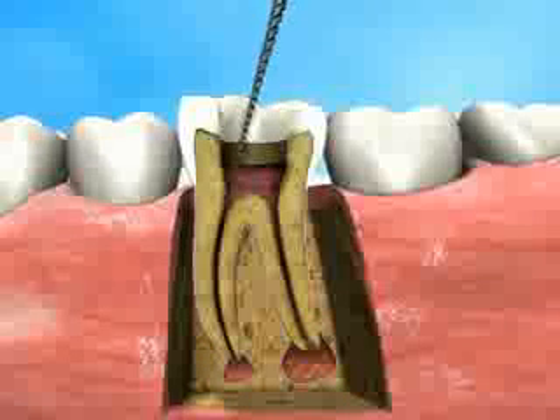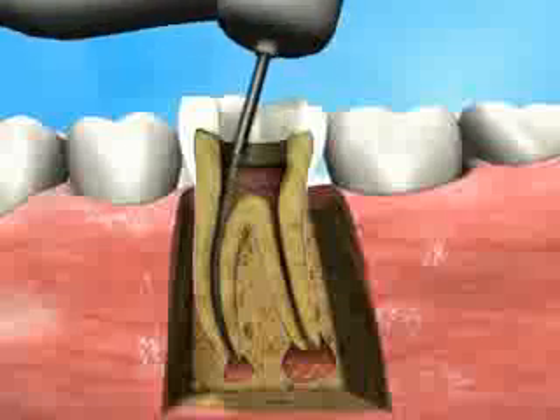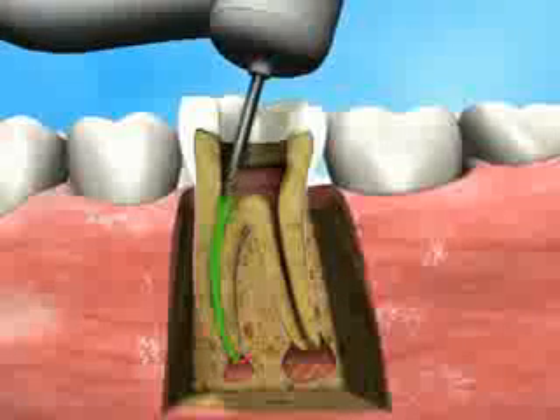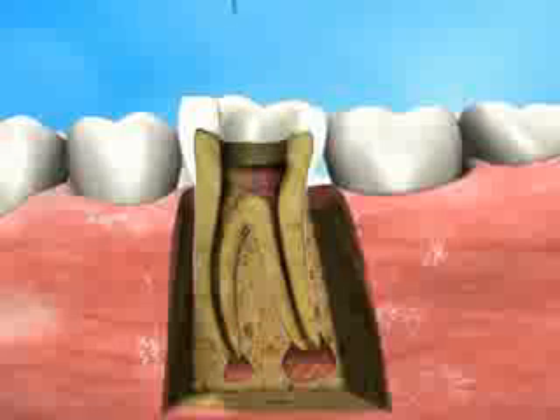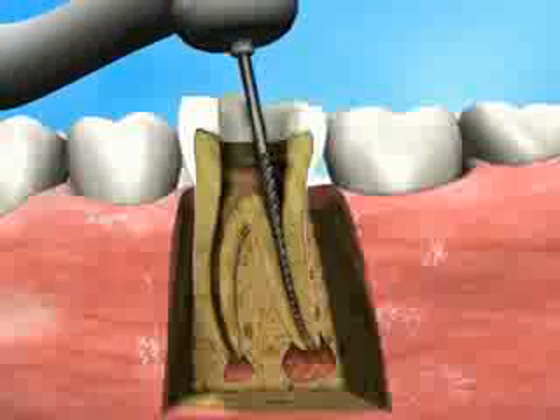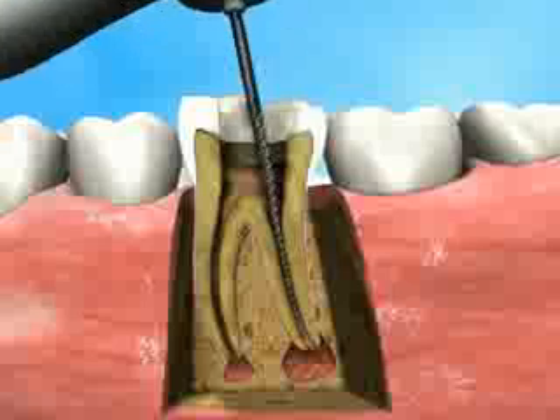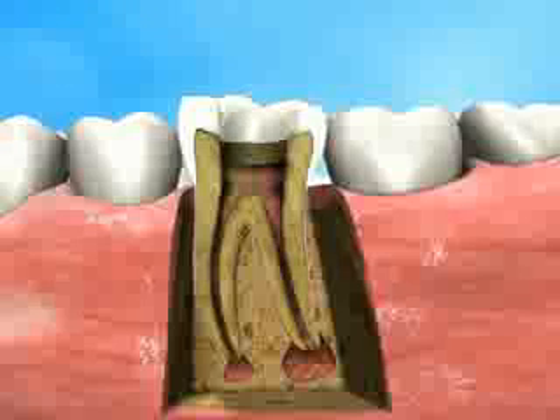At present, periapical lesions are treated by conventional root canal treatment only, without directly addressing the issue of the lesions specifically. The Apexin procedure is applied upon completion of root canal cleaning and shaping, whereby an apical patency of up to a number 30 file is achieved, creating a passage to the periapical area.